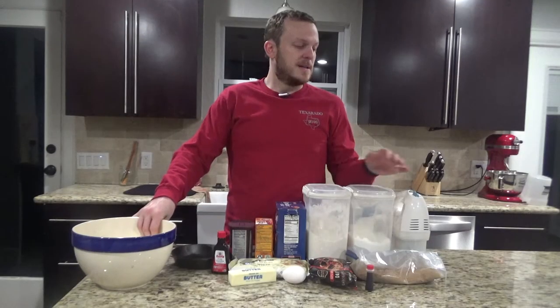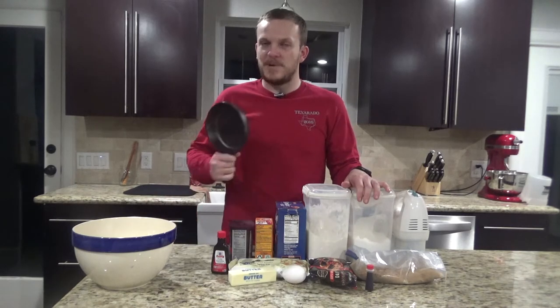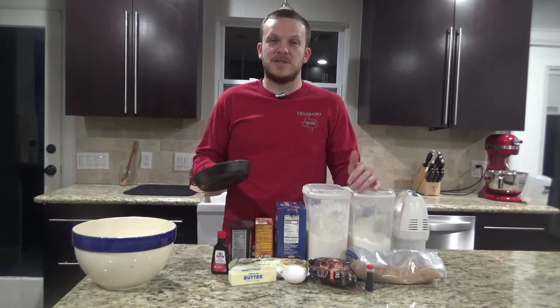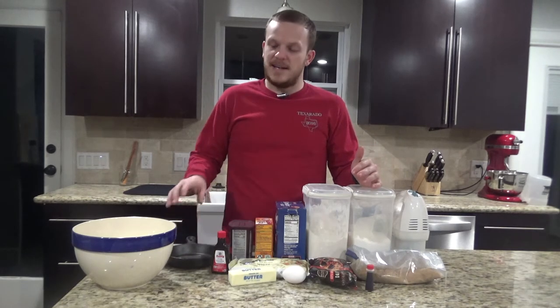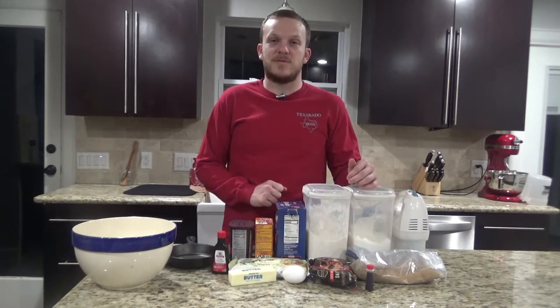You'll also need a bowl and either a hand mixer or a stand mixer, and I'm going to use a three inch cast iron skillet. You can use a five inch, a seven, ten, twelve — whatever you'd like. You just cut down the recipe and if you're going to use a smaller one you can save the rest and freeze it for later.